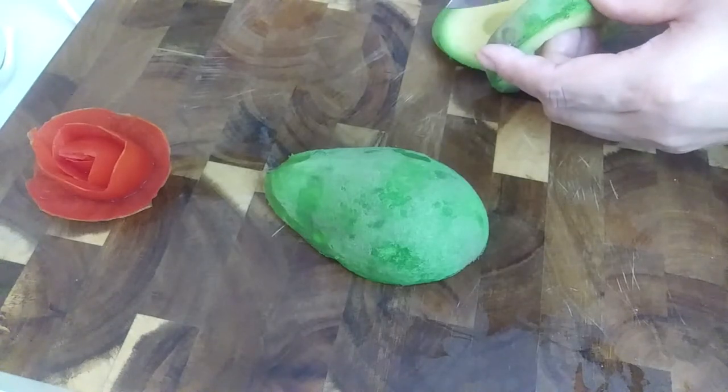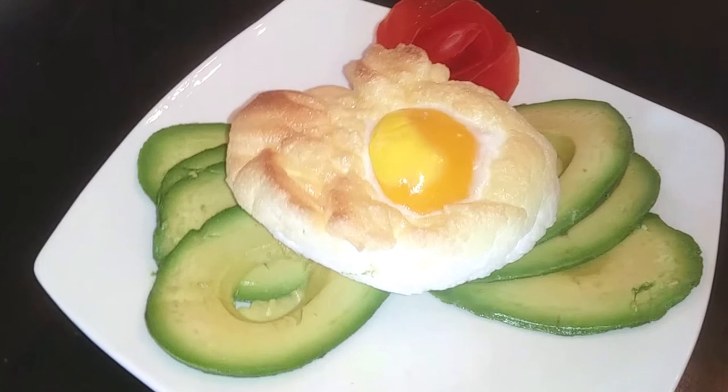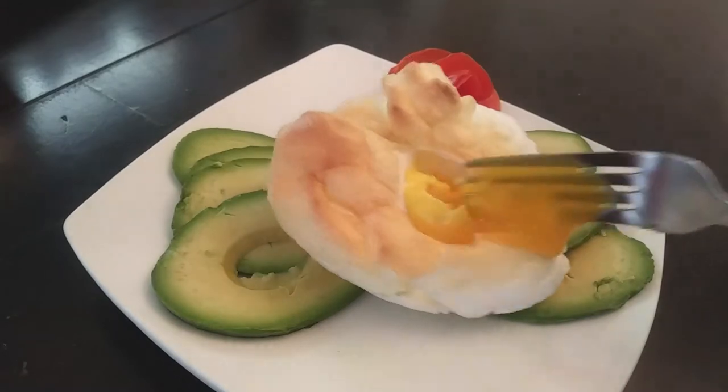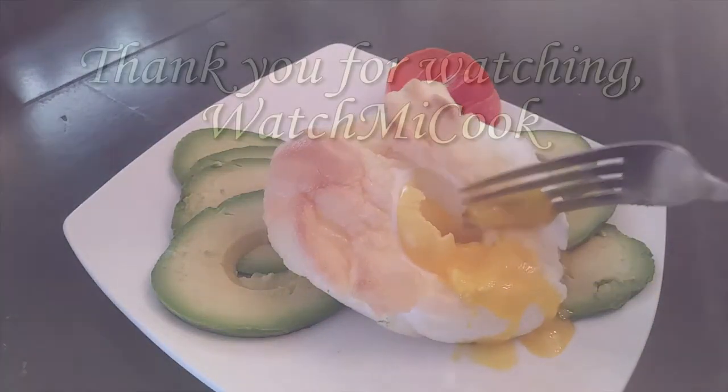This is the final look, and I really wanted you guys to see that egg yolk — it is so, so good. I really liked how it turned out. If you like this recipe, please subscribe, and until the next meal, thank you for watching!